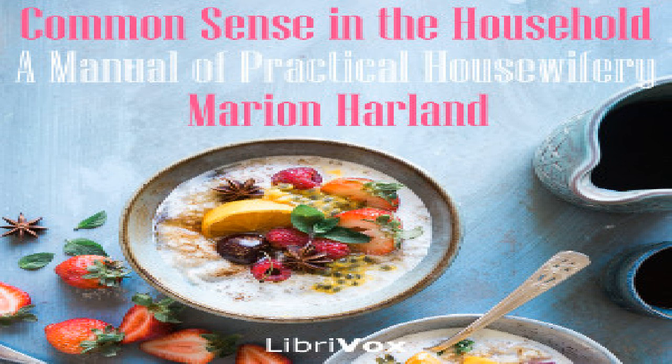Section seven of Common Sense in the Household, a manual of practical housewifery by Marion Harland.